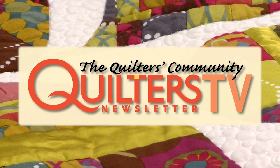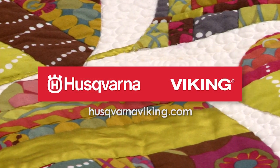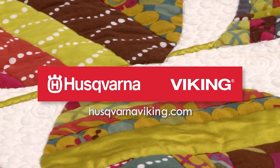Quilters Newsletter TV, The Quilters Community, is brought to you by Husqvarna Viking, keeping the world's sewing for over 140 years.